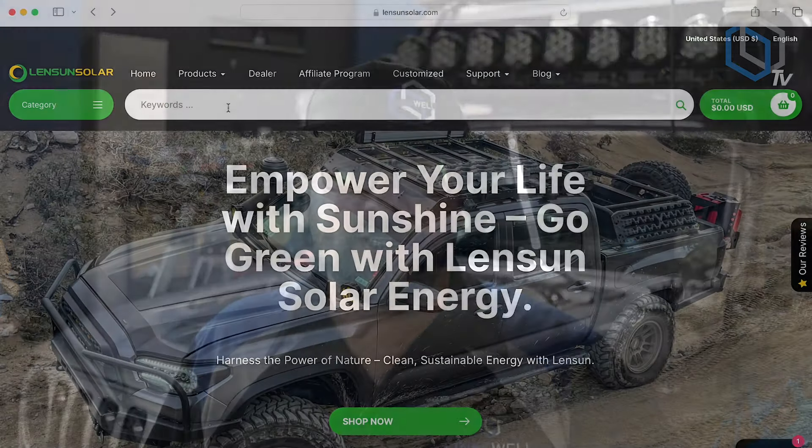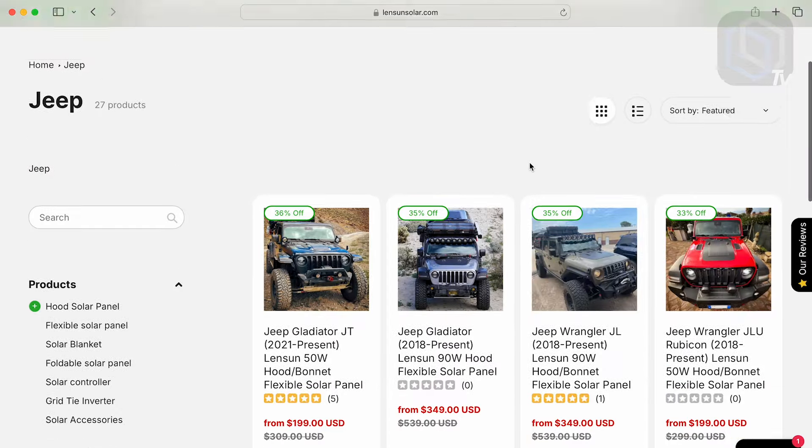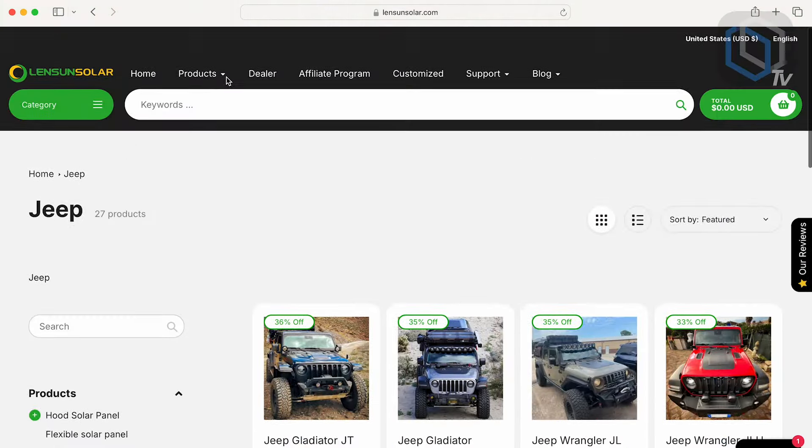I'm going to be installing a Lensun Solar hood-mounted solar panel. Check them out — they've got panels made to mount straight to the hood of your vehicle, and their own MPPTs that plug into your car battery. We already have 400 watts of solar on our Jeep, but the problem is our tent opens one way, so if we're at a show and the sun's behind us we're getting nothing. Having this panel on the hood means we can open it the opposite direction, so it doesn't matter which way we point the Jeep. Thank you Instagram for popping up that Lensun Solar ad — we're installing a 50-watt panel.